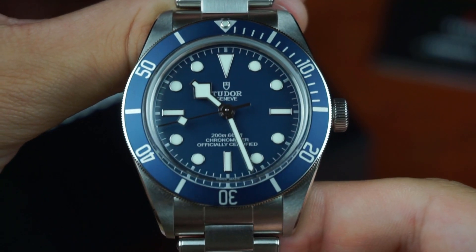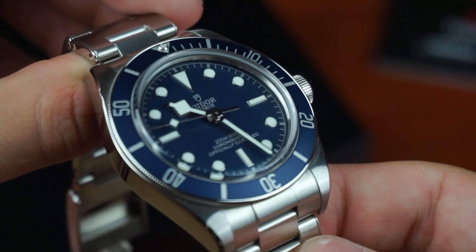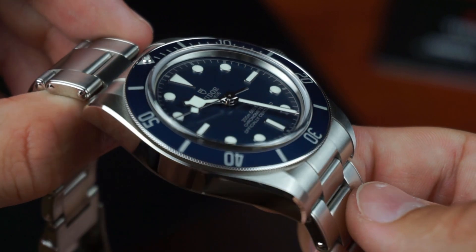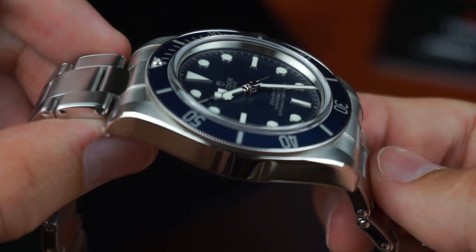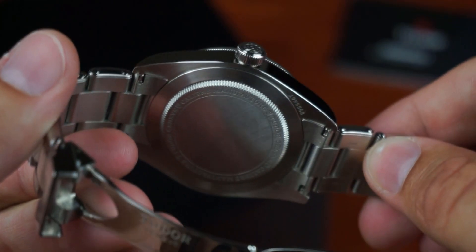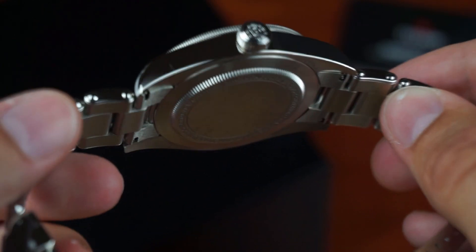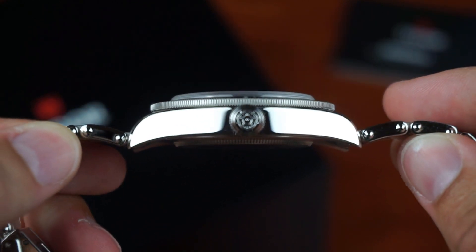Continuing with the case: it's brushed on top and polished on the sides. The lugs have a very elegant side profile and are slightly longer than on other 39mm watches, but still well proportioned. Typical for Tudor, the case back is quite plain with some basic text; however, the crown shows a detailed Tudor rose.